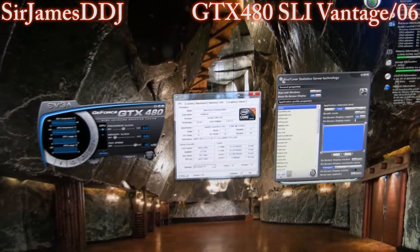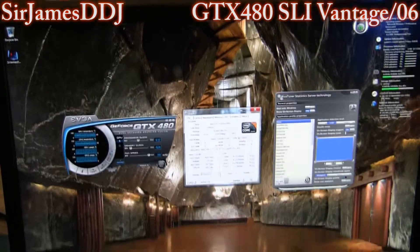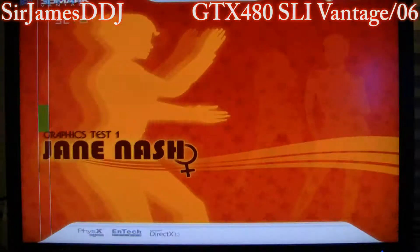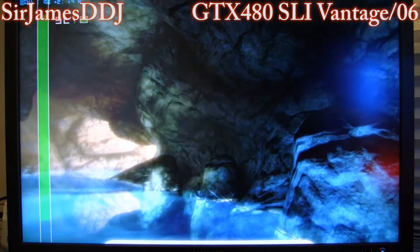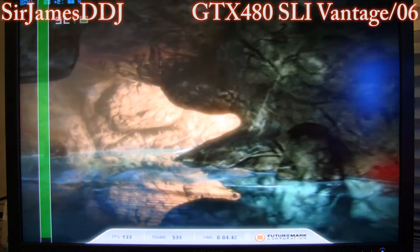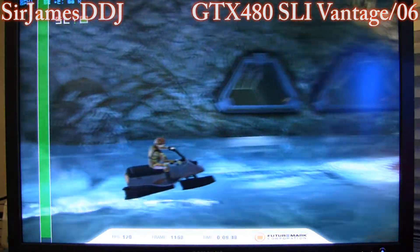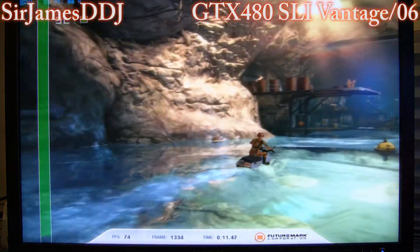I'm pretty much hoping for a 40,000 on Vantage, but we'll see how it goes. So let's boogie. Pretty damn good score so far. I hope this doesn't crash.